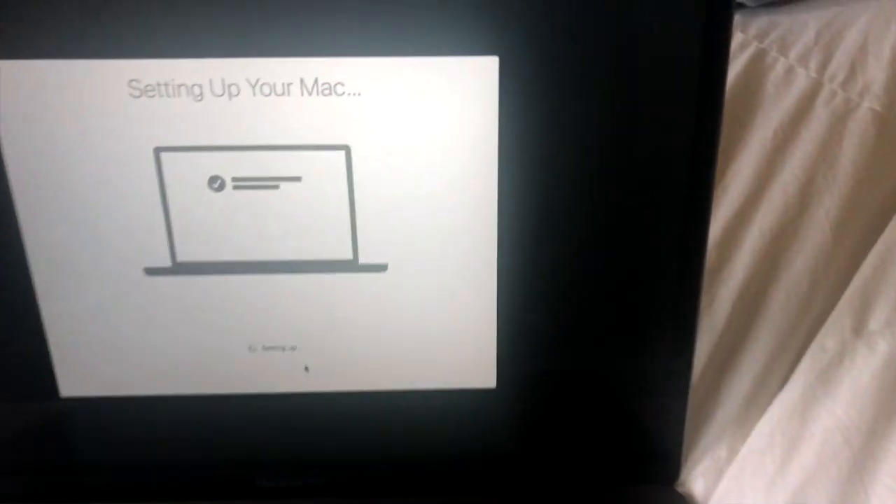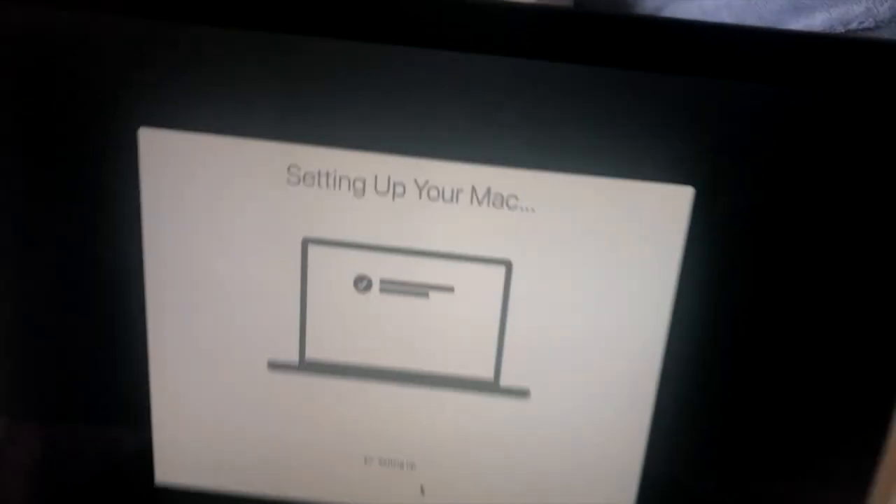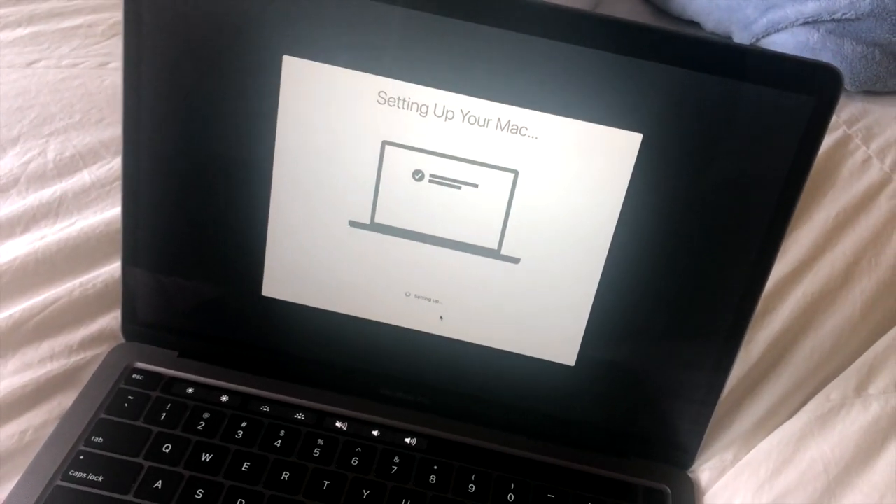Alright, now it is setting up — exciting! So I'm going to go to 'About This Mac' so I can read you guys the details. I'm not really a tech person so I didn't know what half of this meant — I had to look it up and phone a friend. This is the MacBook Pro 13-inch, the 2020 model that just came out, and it has four of these ports.